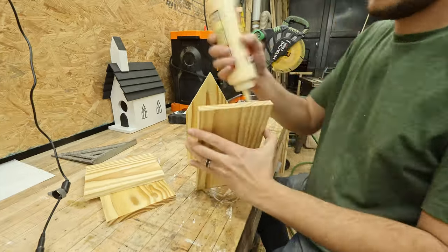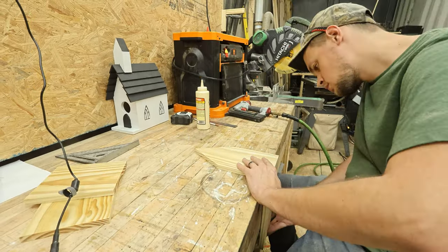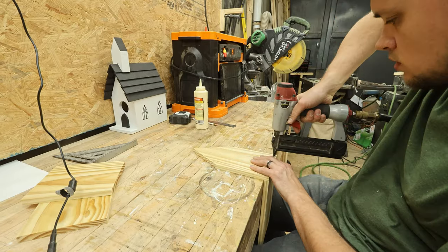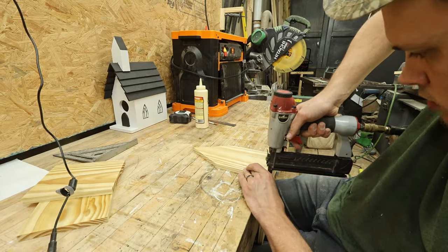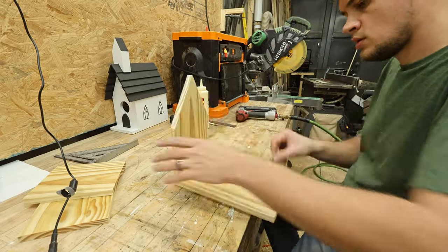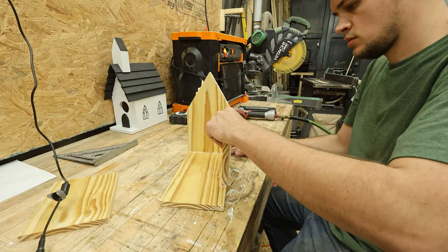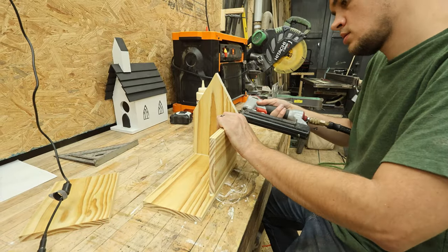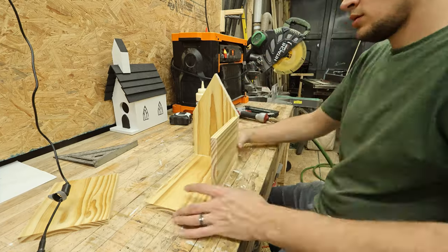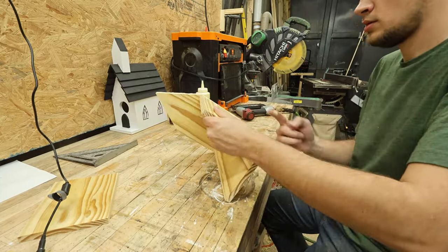We're going to use wood glue — I don't really believe that's optional. Technically you could do it with just screws, but I would highly recommend the wood glue. It helps seal it up and not let water in. I'm using a brad nailer here, but you can use a regular hammer and nails if you prefer. The brad nails don't really give strength — we're relying on the wood glue for that. The brad nails just hold everything in place until the glue dries.